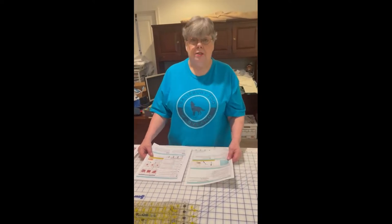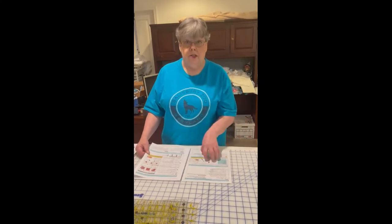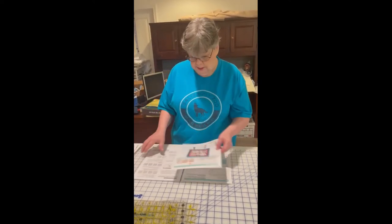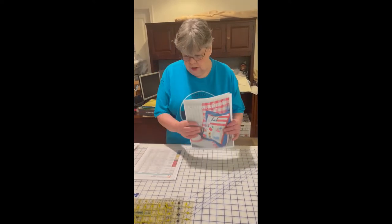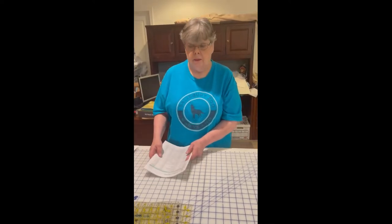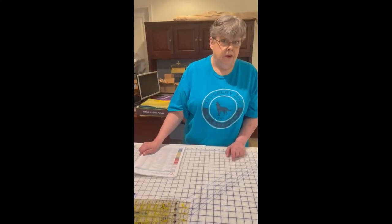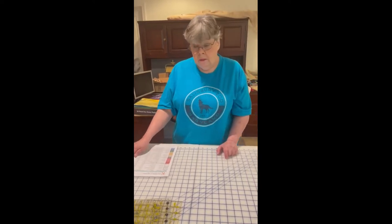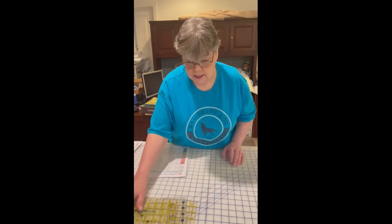The Kimberbell instructions are really clear and easy to follow, and Kristen usually goes through and makes notes on the different pages. Today we're going to be cutting some of our fabrics. Some of you already know how to cut fabrics so this will just be an entertainment video for you, but for those that need to know how to cut, I'll go through that explanation.